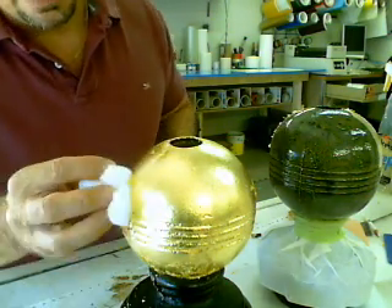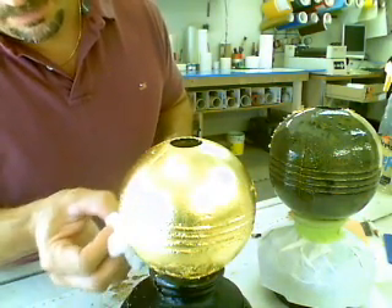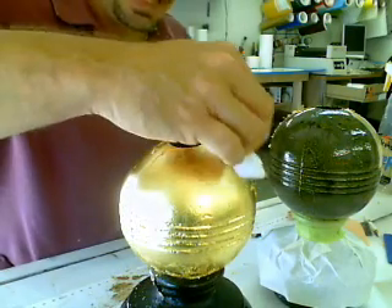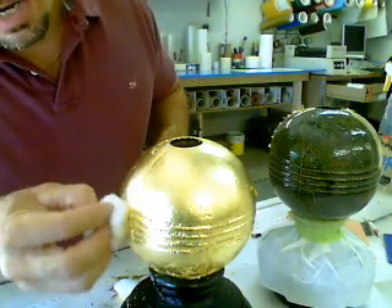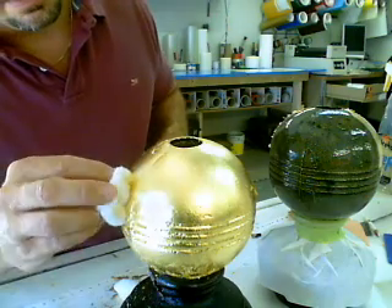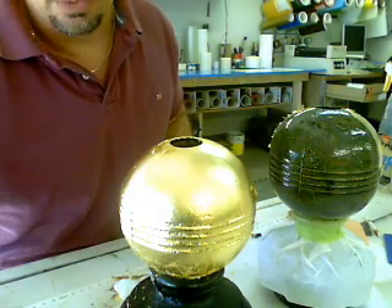Anyway, that is what gold leaf is. Like I said, it's not paint, and it is genuine 23 karat. If it is not exposed to any handling, it does not need to be cleared, and you're always better off not to clear it if possible, because it just looks better without the clear. But anyway, that's it folks — thanks for watching.